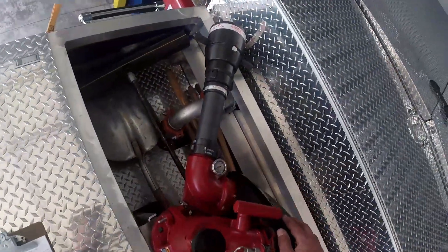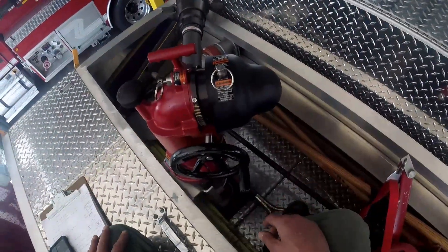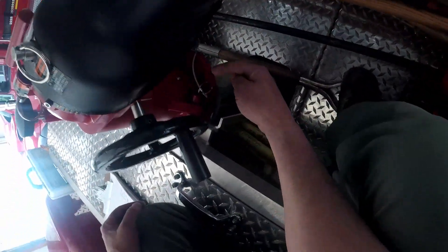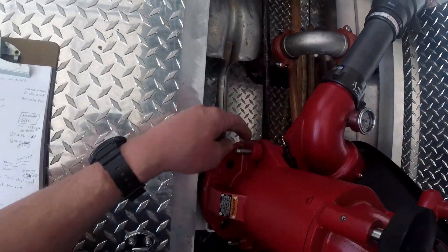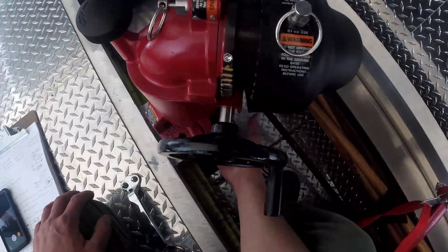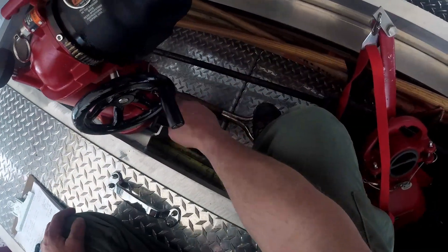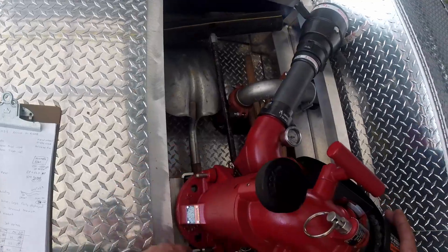So the main thing with this deck gun, if you're going to put it into operation, is to make sure that these mounting pins — there are two mounting pins at the base that hold it onto the flange for the truck — make sure those pins are in place before it's operated. Which these ones are.